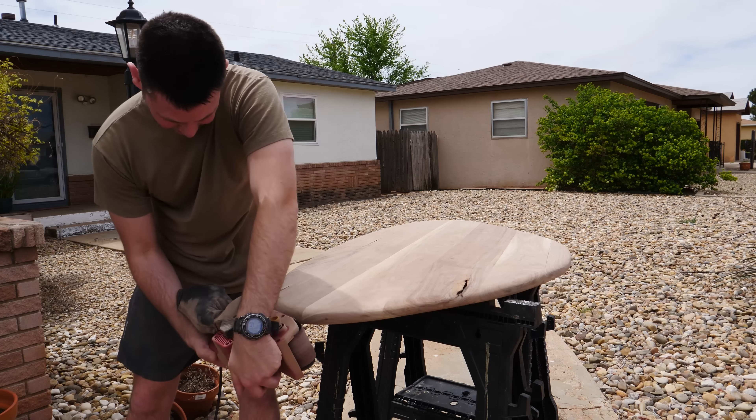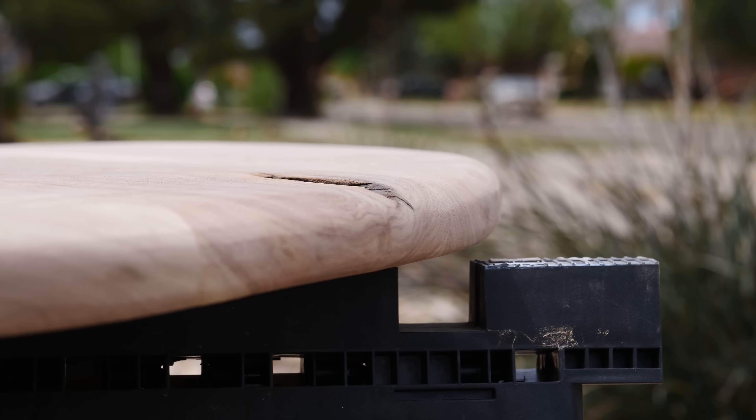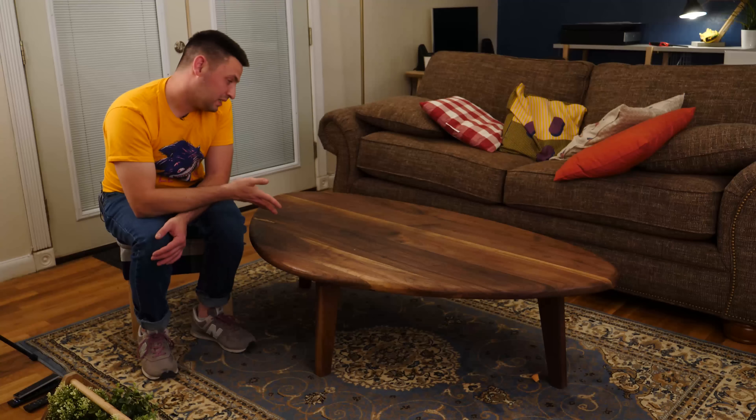The other thing that was super difficult about this table — that you maybe really can't see — is the curvature here. This was really hard to get a consistent curve on. I think the original design involved having some sort of jig on a table saw that kind of roughly got the shape for you. I basically just sculpted the corners with a sander by hand and by eye, but I guess I got close enough.